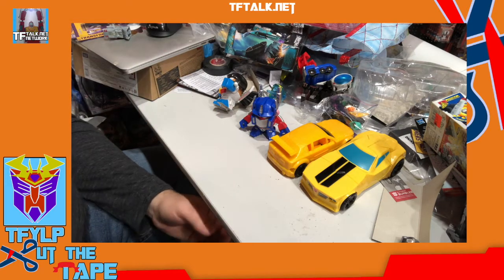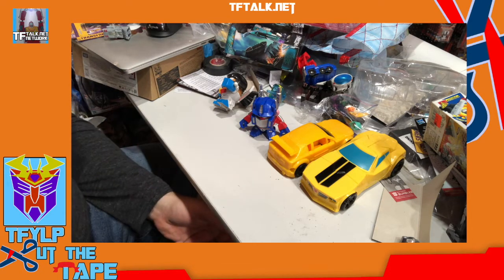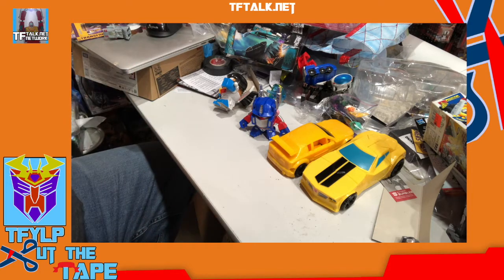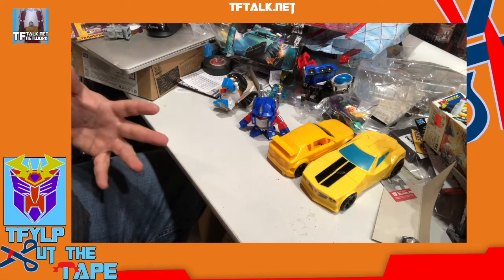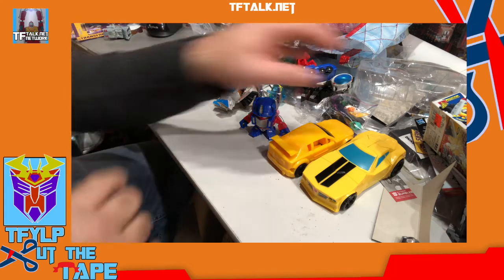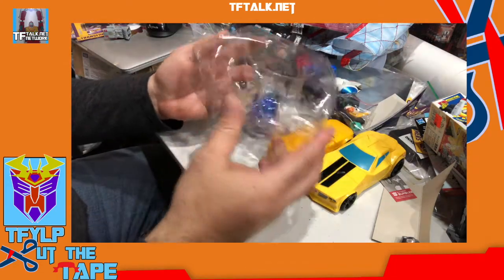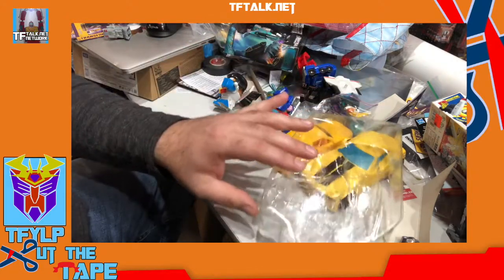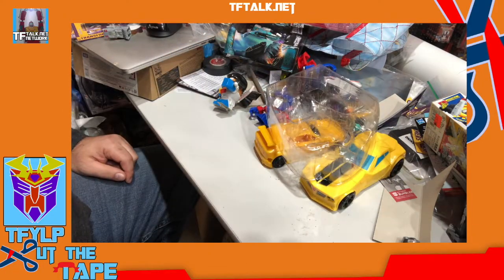Let's cut the tape. Hey — wash your hands, wear a mask, be kind to each other, help people when you can, and just try to live the best life you can. Be kind to yourself as well. Thank you for watching Cut the Tape. If you want this, email me at cutthetape at tftalk.net — I'll send this to you. Next time I'll let you know who got this. Peace.